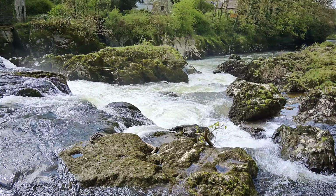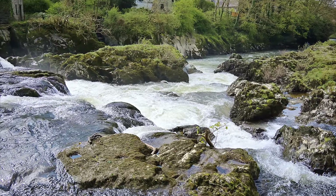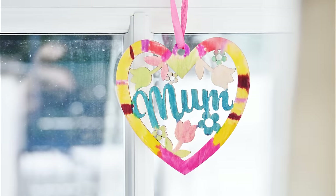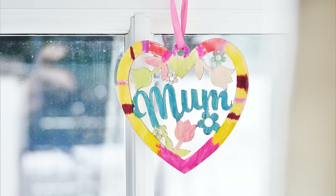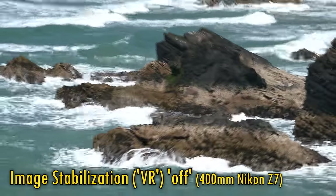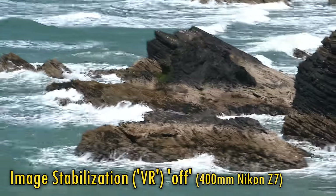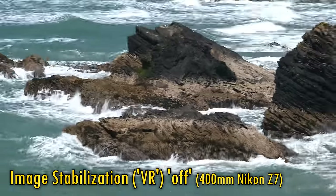The lens features its own optical image stabilisation, which was a good idea from Nikon, because the in-body stabilisation most cameras have within them isn't very effective at long telephoto ranges. Here's some footage at 400mm with the lens's stabilisation, or VR, turned off — and now turned on.